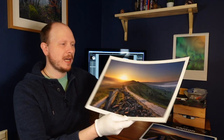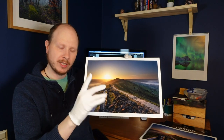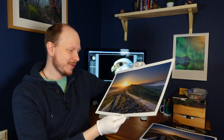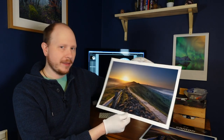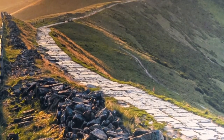I'll show you a side-by-side comparison of the matte paper and the semi-gloss paper. By the way, I'm wearing gloves — they make me look a bit like a snooker referee — just because I sell these on my website and I don't want to leave greasy fingerprints on them. This is the Photospeed NST315 matte paper.